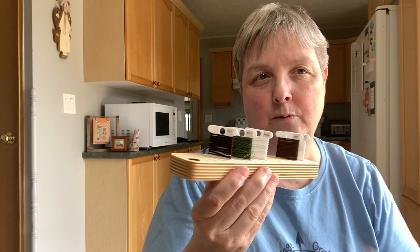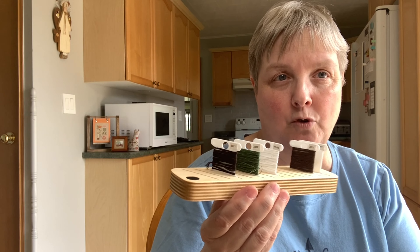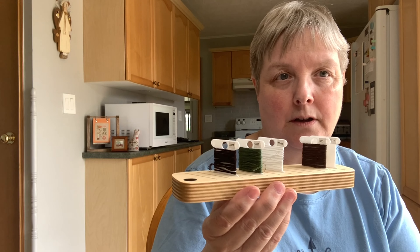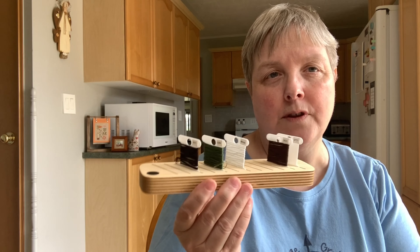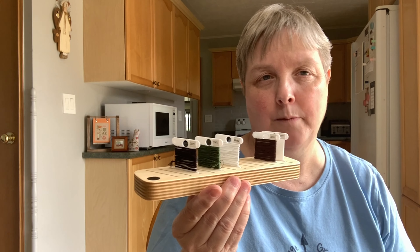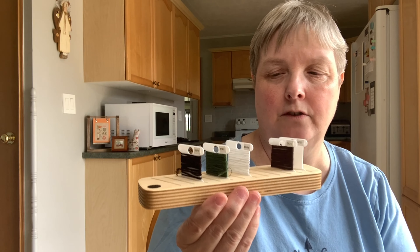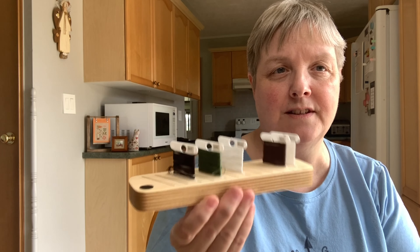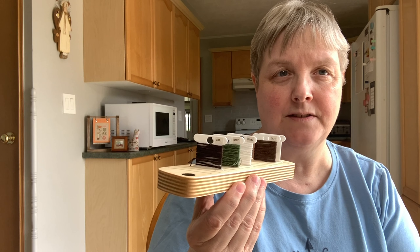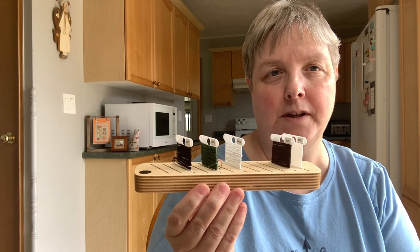I'm usually working with three or four different colors at a time. I just keep them in here until I don't need them anymore, then put them back in my bobbin organizer and grab a couple others. Before this, I would just set those bobbins on the table beside me and I was forever knocking them off and having to climb underneath my chair to find them — or the cat would be shooting them around. This is working perfectly for me.